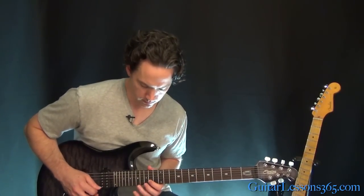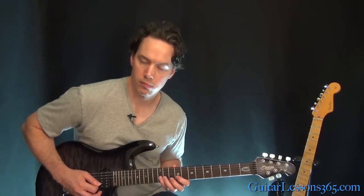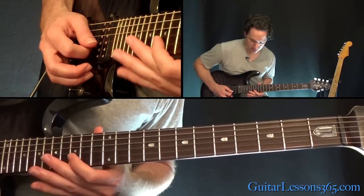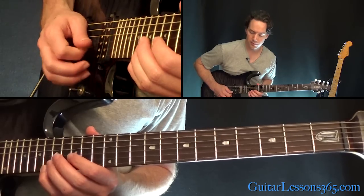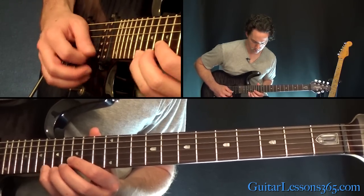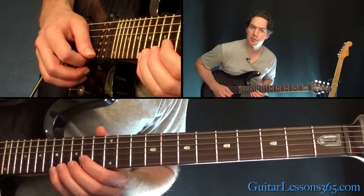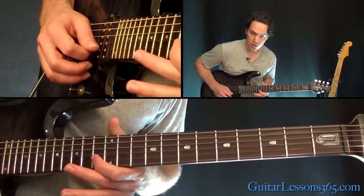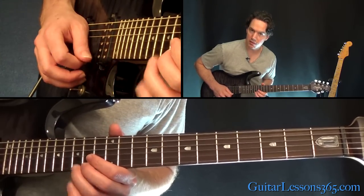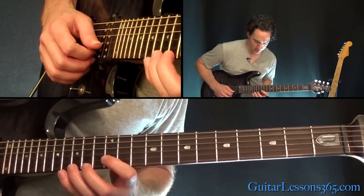All right, now we're going to go to the descending patterns. That part starts at the 15th on the B, then 18, 17, 18 on the high E string. Then down to 14 on the B, then 17, 15, 17 on the high E string. Then 13 on the B, 15, 14, 15 on the high E. Then move that first finger down to the 12th fret, same notes on the top string.